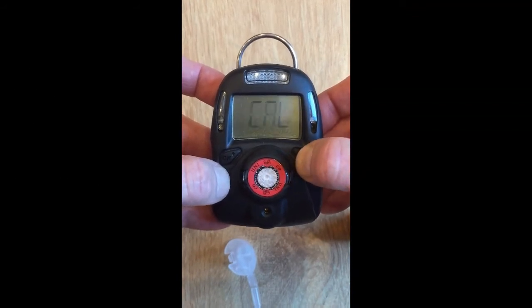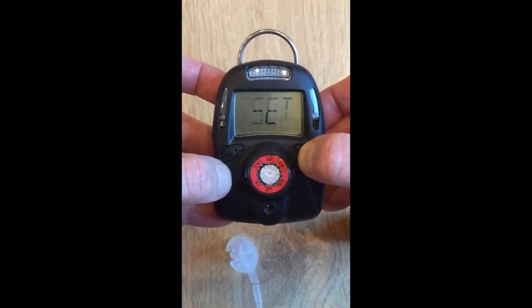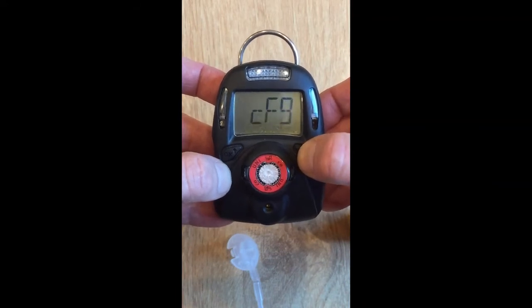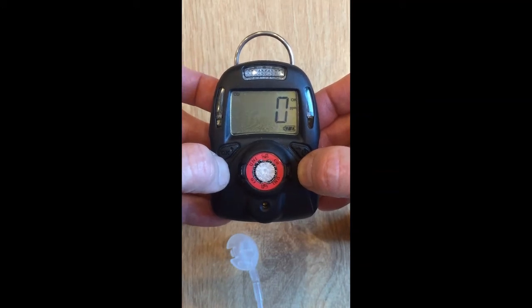Then you can use the right key to scroll through all the other values such as the vibration setting, power on zero, fast setting, and more. Hit exit, or just wait a minute and it will automatically exit.